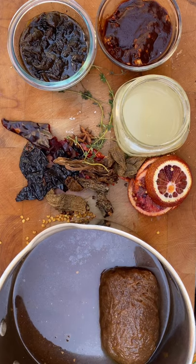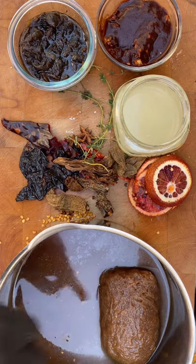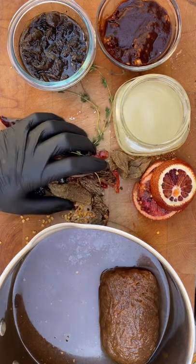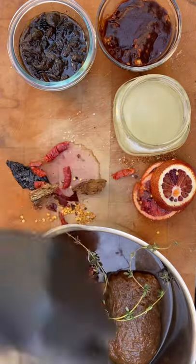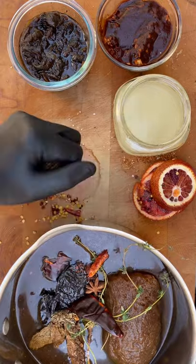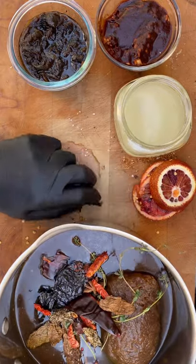I want all these flavors to come together in that braising liquid. So I'm going to take all this stuff and just throw it right into my stock, and then this is going to go into my Traeger and just come together as that shoulder's getting some smoke.